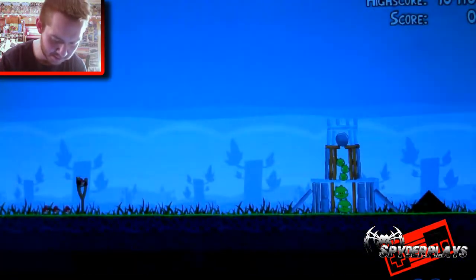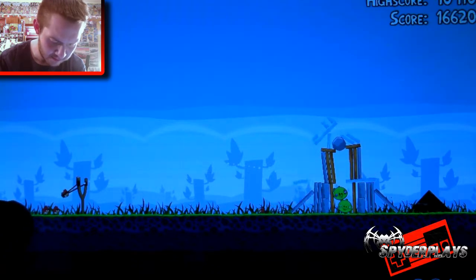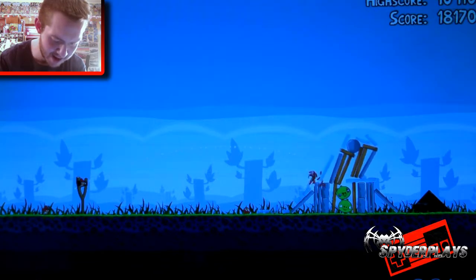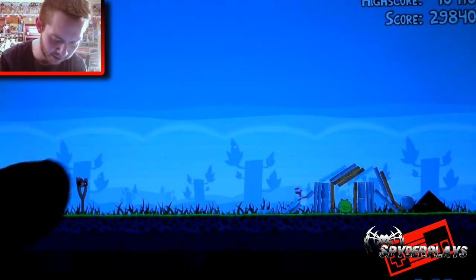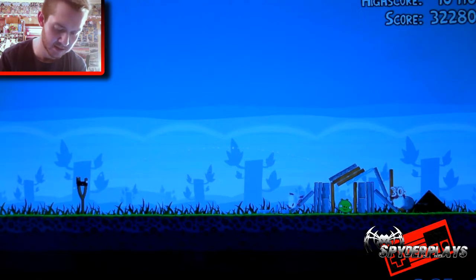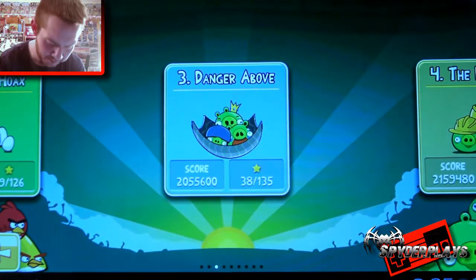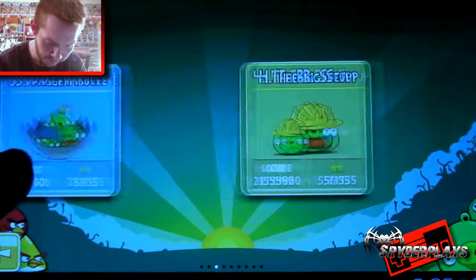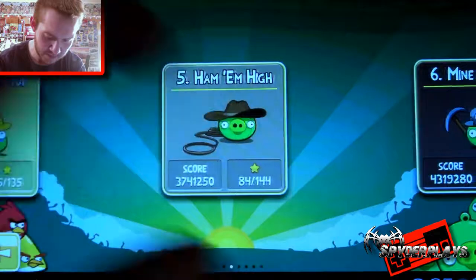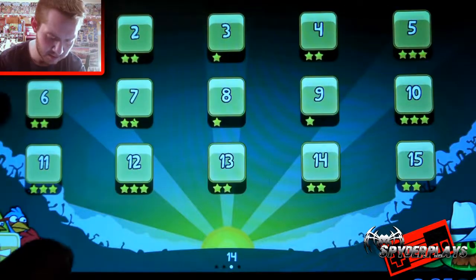Oh, there's a whole bunch of pigs in that one. Is the rock gonna fall? Come on! There goes one pig. I did not beat it! Go back to the list. Let's see what I want to do. Hang them high — I don't think I beat this one. Oh no, I guess I did. What is that one?